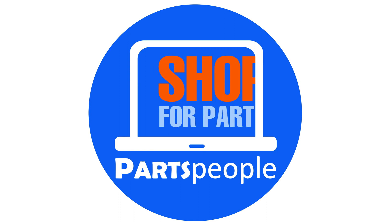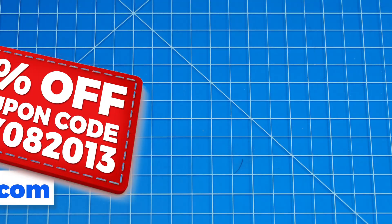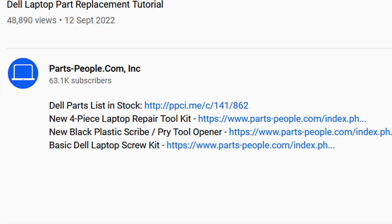Parts people — shop for parts, install them yourself. Use this coupon for Dell laptop parts, repair tools, and screw kits, all available on our website. Links in the description below.